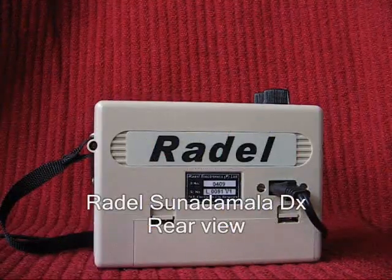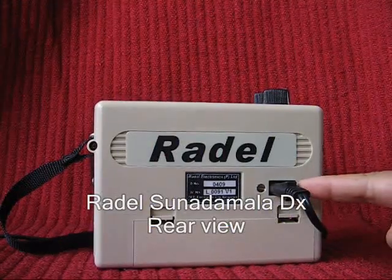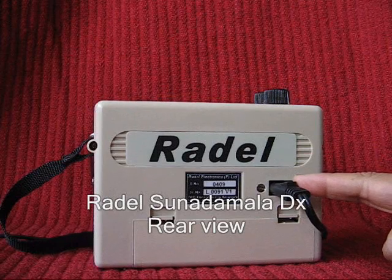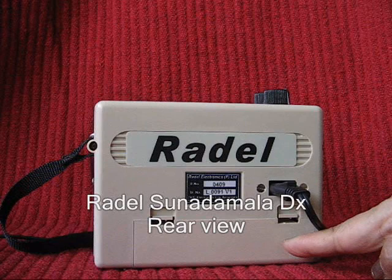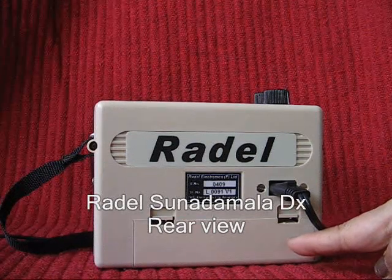The rear of the Sunadamala has a socket into which the power cord fits, and a battery compartment into which four C-sized cells of 1.5 volts are fitted.